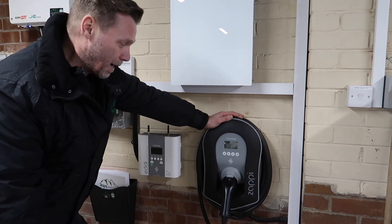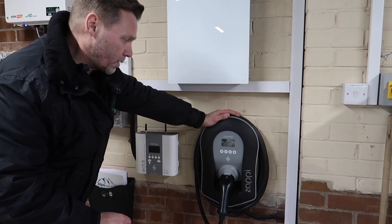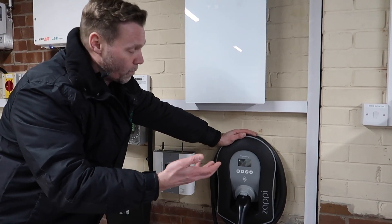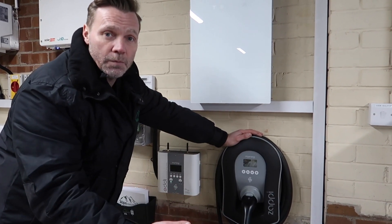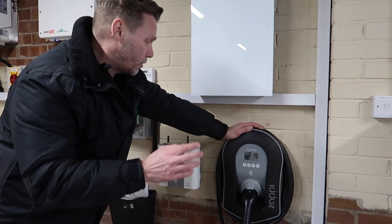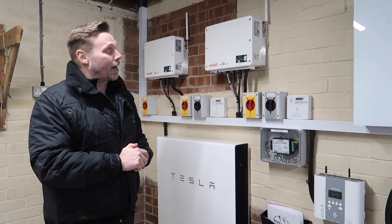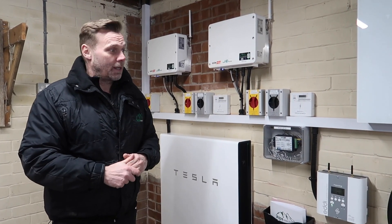Lastly, we have the myenergi Zappi EV charger — by far our favourite EV charger to install. It's a great-looking unit and we've never had any problems with them. It has three modes: Fast, Eco, and Eco+. Eco+ charges the car purely from solar; Eco charges from solar and tops up from the grid if generation is insufficient; Fast mode just pulls from the grid and charges the car quickly. These two myenergi devices — the Eddi and the Zappi — work seamlessly together. That's everything — the job's finished, it's been an absolute pleasure. Thanks for watching; please like and subscribe and we'll see you next time.